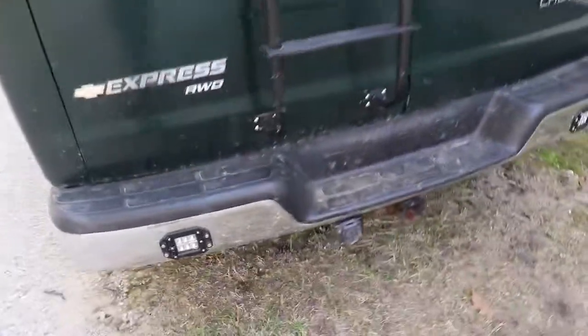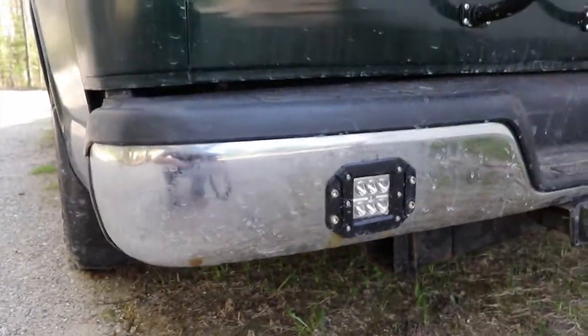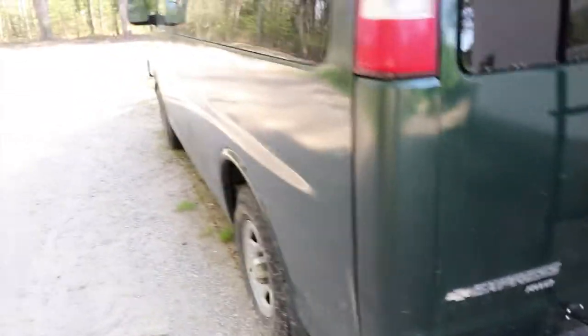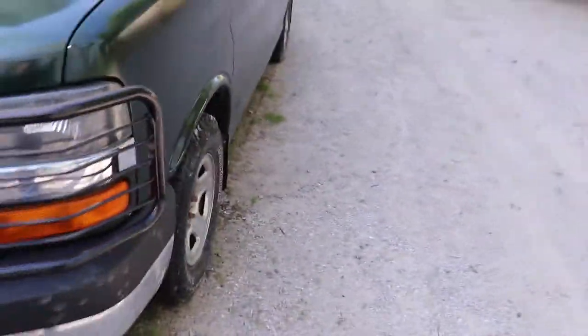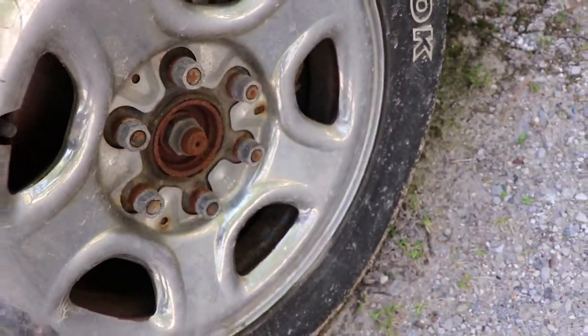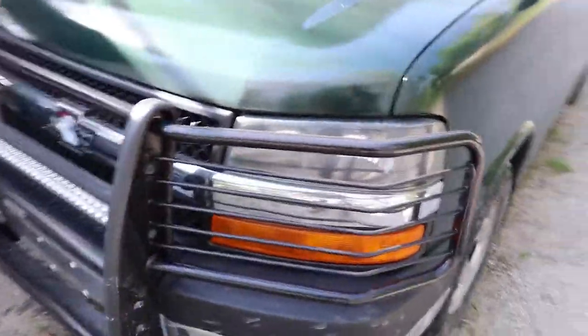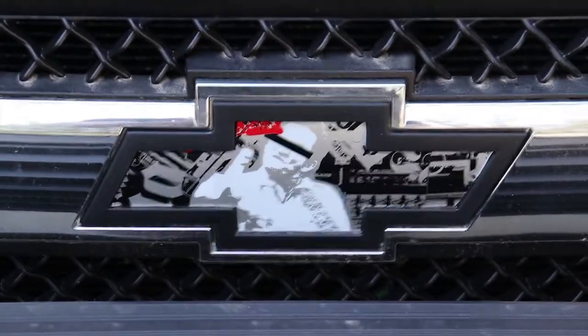We've got auxiliary backup lights down here so we can see what's going on. Don't mind the rust — we're hopefully gonna be taking care of that soon. There's a weird semi-flat gloss runny paint job the previous owner did. Rusty stock rims, a cover over the top, a brush guard, and there's that LED light bar I was talking about. A bit of a Johnny Cash action there.